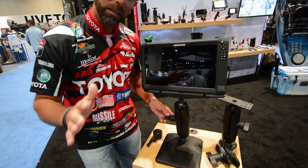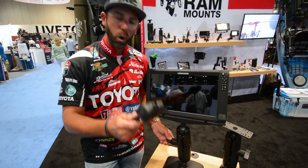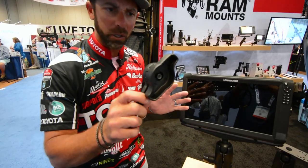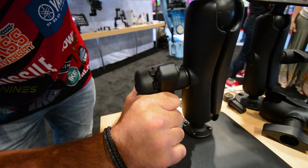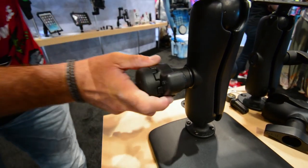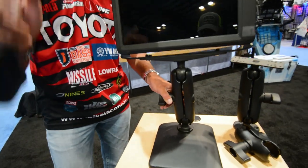The other thing: when I make big runs, I like to tighten this thing down, and I'm going to use the Ram high torque wrench. It's real simple to use — I'm just going to match that up, and I'm going to crank this down and get it super tight. Once it's tight, I can make those big long runs.